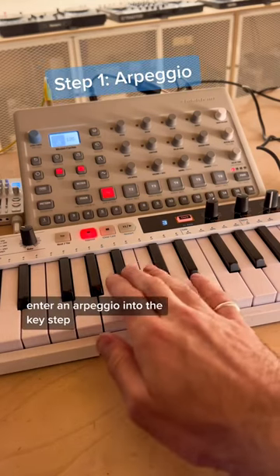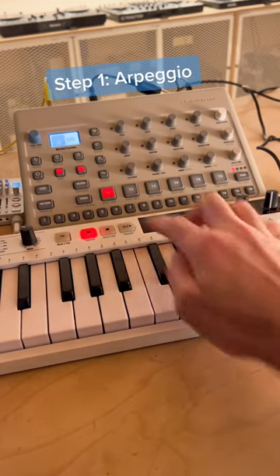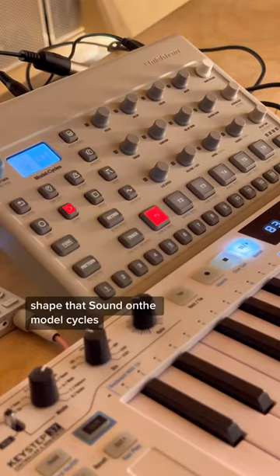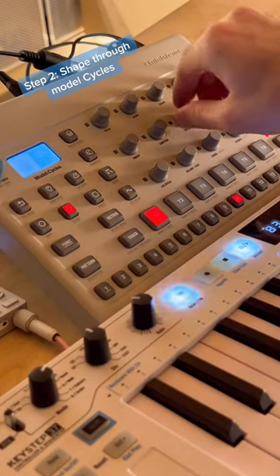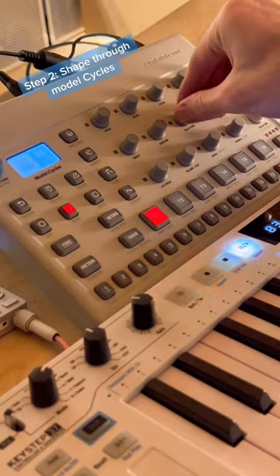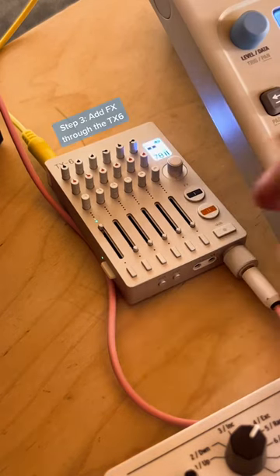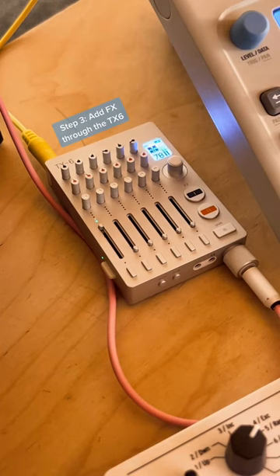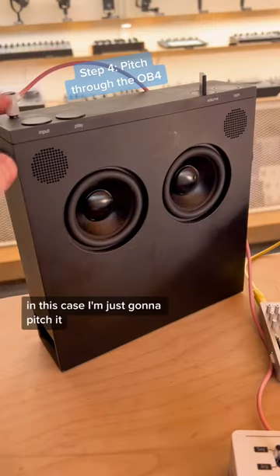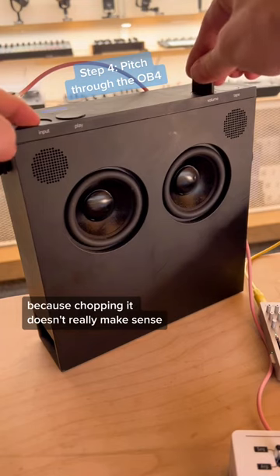Enter an arpeggio into the Keystep. Shape that sound on the Model Cycles. Add effects through the TX6. Pitch and chop through the OV4 — in this case, I'm just going to pitch it because chopping it doesn't really make sense.